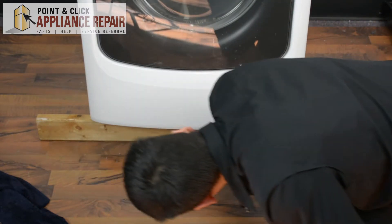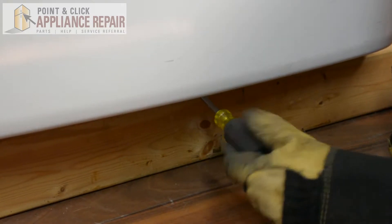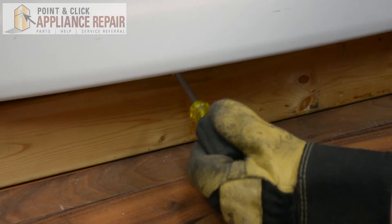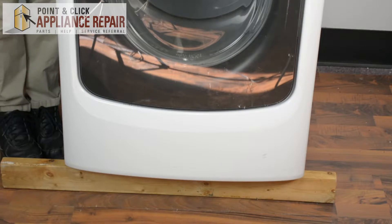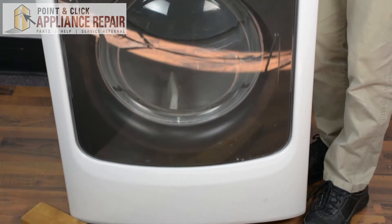There are four screws underneath that I have to undo. The two screws in the middle you can just loosen those up a bit — you don't have to fully take them out. Now we can slide the wood back out from underneath and gently set it down.